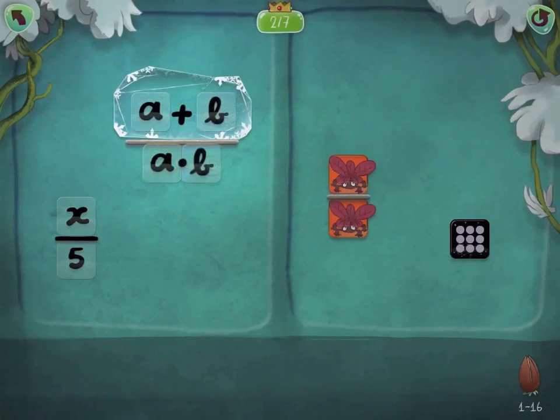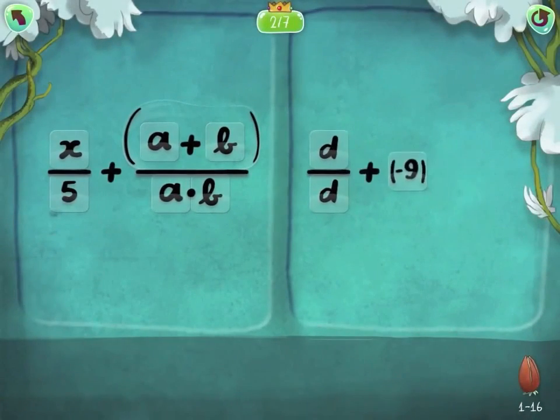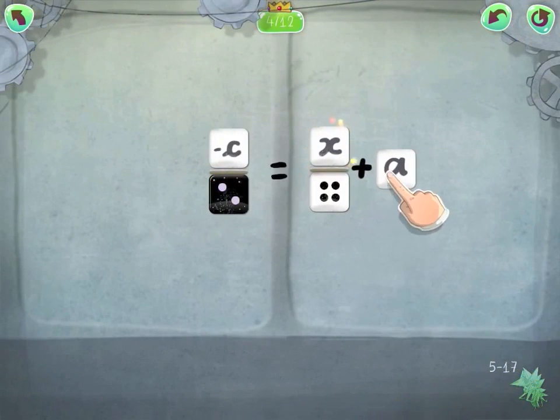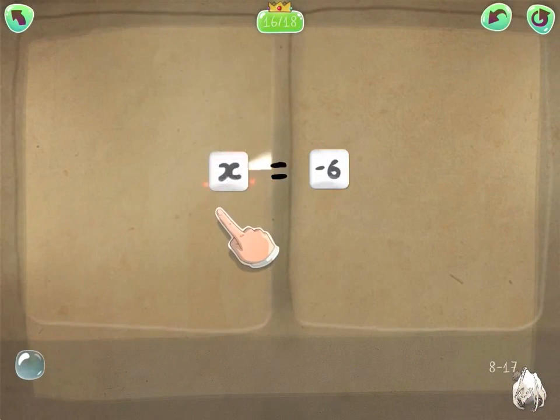Progressively, the cute symbols turn into mathematical terms as kids learn to find the quickest, most efficient strategies to solve equations. Over the next chapters, kids solve equations by manipulating multiplications and divisions in Dragon Box Algebra 5+, and even fractions, parentheses, factoring, and more in the 12-plus edition.